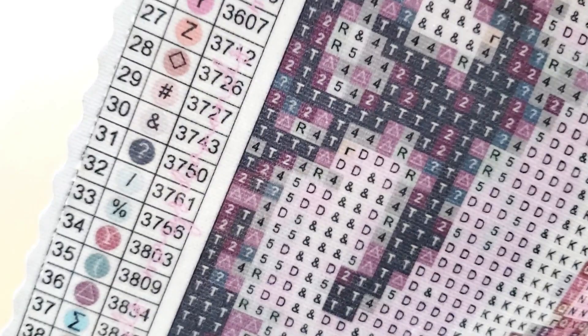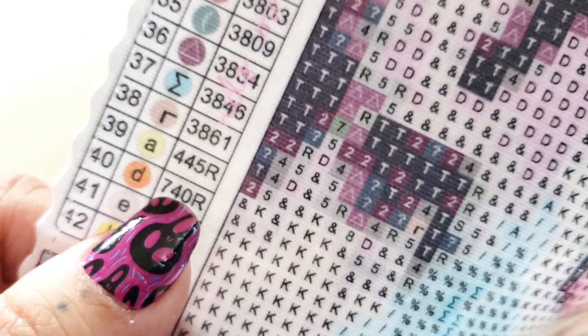Looks like we're just using letters, symbols, and numbers. And it looks like there's four ABs — 39, 40, 41, 42. Four ABs. That's really pretty.